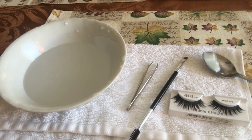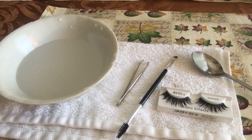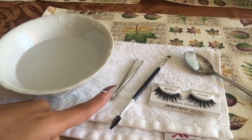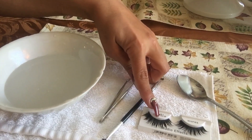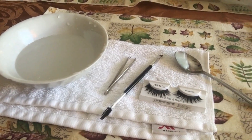Welcome back to my channel. Today I'm going to be showing you how I clean my lashes. All you're going to need is a hot bowl of water, a spoolie, tweezers, and petroleum jelly — Vaseline. These are the lashes I'm going to be cleaning today.